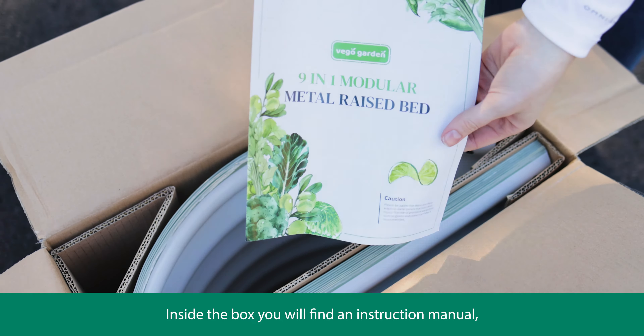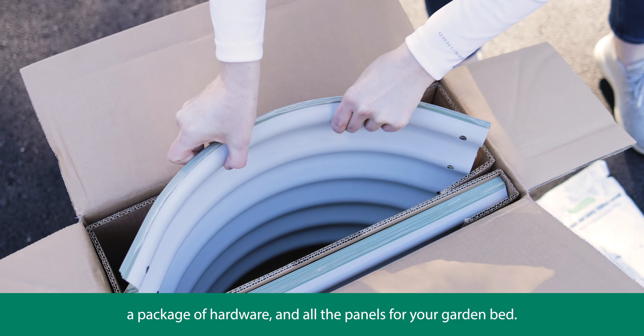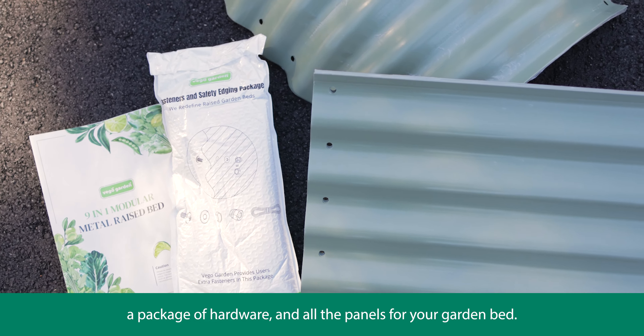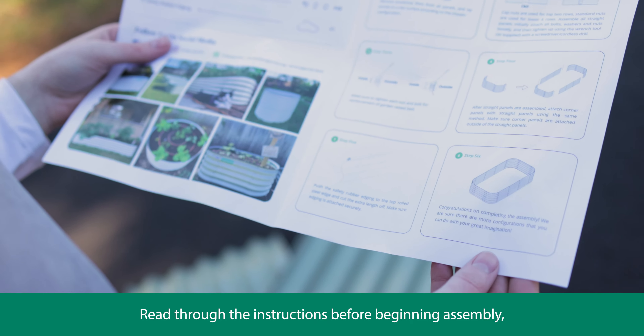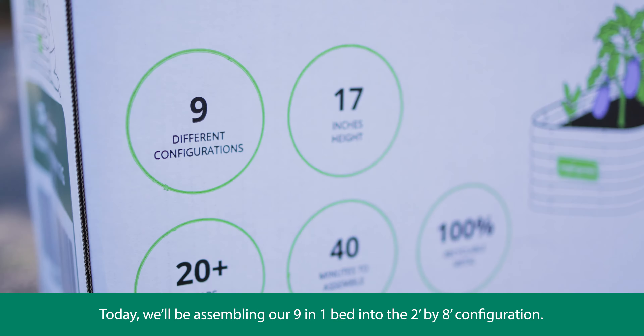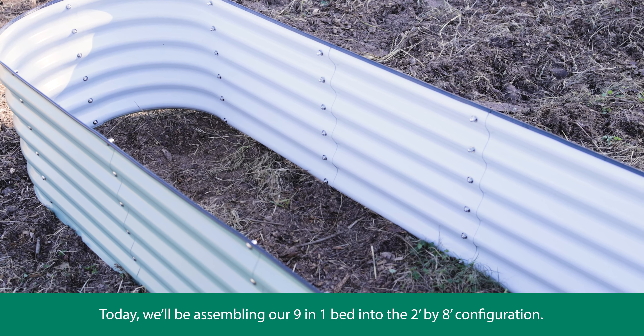Inside the box you'll find an instruction manual, a package of hardware, and all the panels for your garden bed. Read through the instructions before beginning assembly and decide which configuration you're going to build. Today we'll be assembling our 9-in-1 bed into the 2 foot by 8 foot configuration.